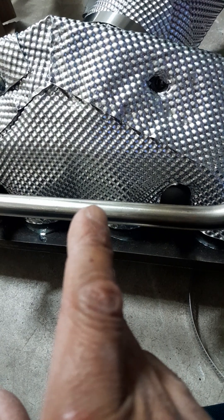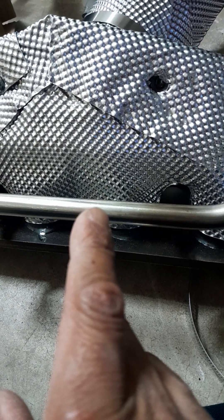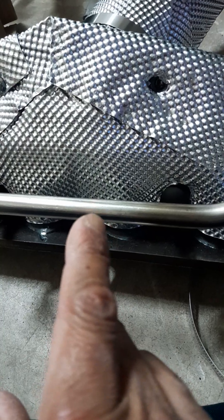You can get it from AM Auto or 1A Auto. AM Auto sells it on eBay and it's a few dollars cheaper there. That covers the second area too.